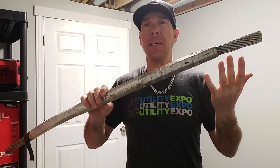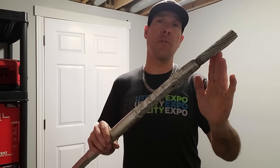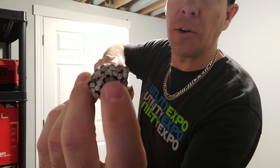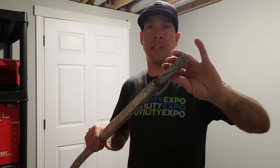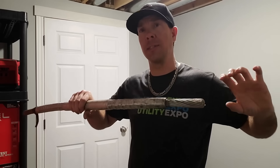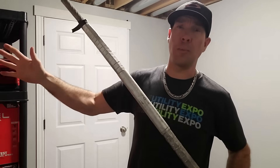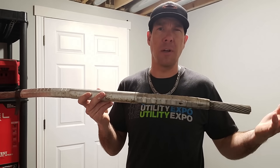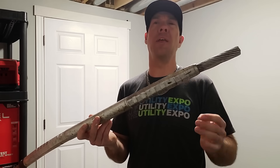556 ACSR — ACSR stands for Aluminum Conductor, Steel Reinforced. If we look in this bundle, that little bit darker gray center is steel, surrounded by all aluminum. The purpose of the ACSR is that the majority of the current travels through the aluminum while the steel core is designed for tensile strength. It allows you to run a high-ampacity conductor like aluminum for long spans while still having the strength to hold itself up in the air. The tensile strength of 556 ACSR is approximately 22,000 pounds.